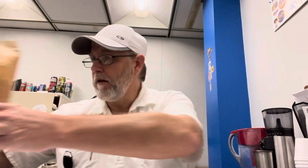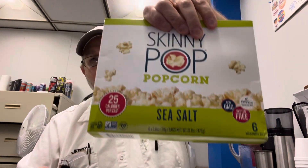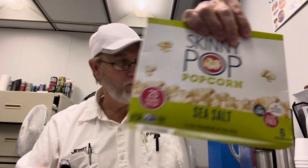There you go — Skinny Pop popcorn, sea salt. This is good. I can give this a five on my rating, one to five. Good quality popcorn. All right, thanks for watching, I appreciate it. See you on the next one. Bye.